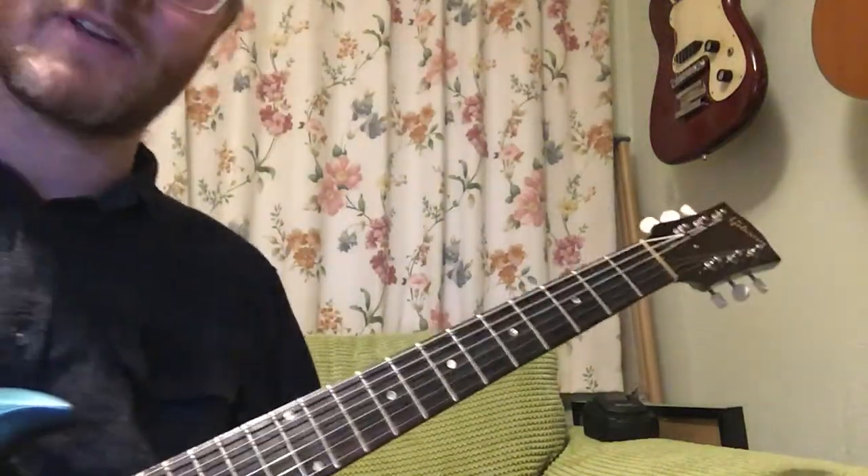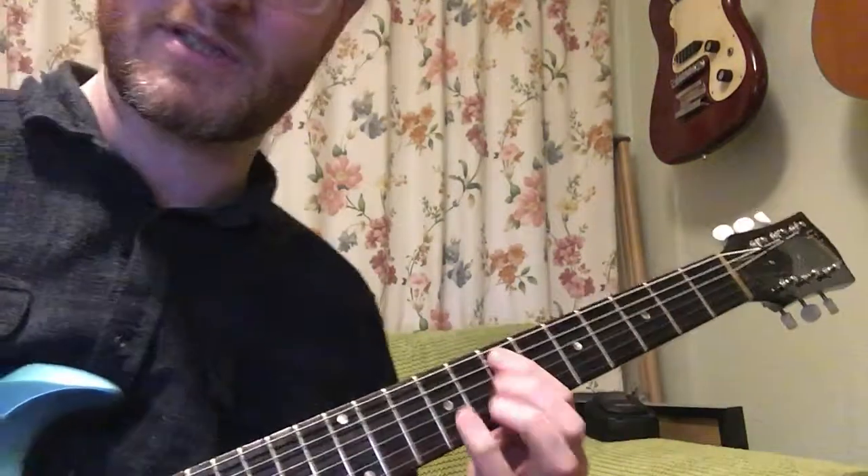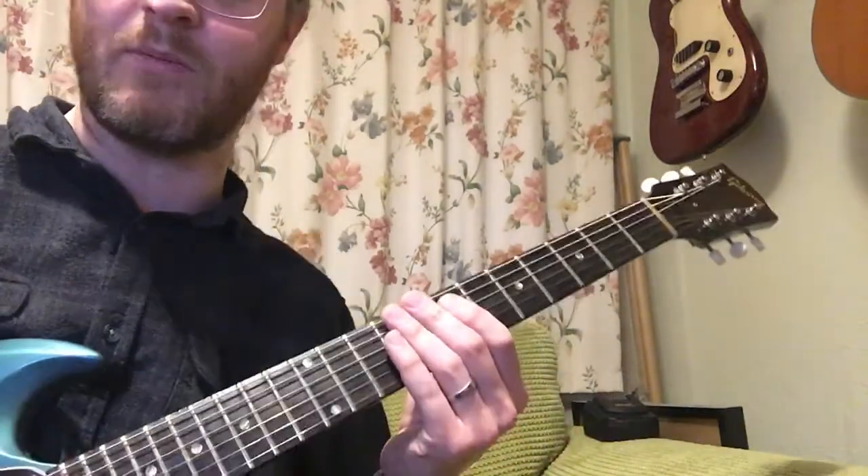Here's a quick demo of the Seven Nation Army riff by The White Stripes. I'll play it through first and then I'll break it down.